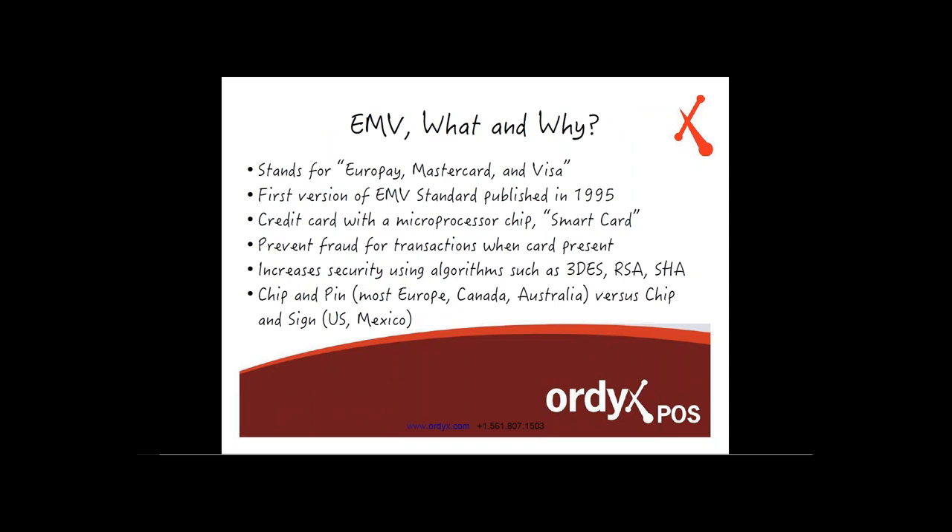We covered this before: what is EMV and why. EMV stands for Europay, MasterCard, and Visa. It was published in 1995 to provide a more secure way to process transactions, making it harder for criminals to steal card data. It uses encryption algorithms such as 3DS, RSA, and SHA. Chip and PIN is how most of Europe, Canada, and Australia have implemented EMV. Here in the United States, we're implementing chip and sign.